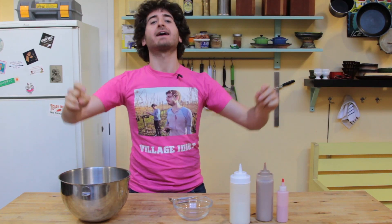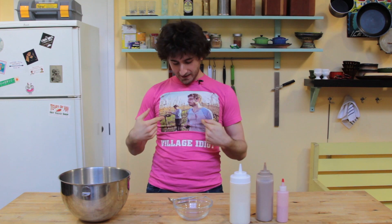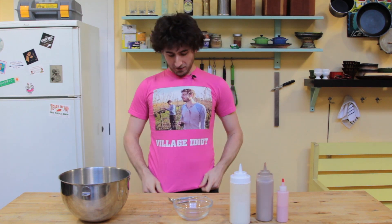Welcome back friends, relatives, and people who've been missing my face — even though I'm floating around the internet. Mike and I — say hello Mike — are here today.